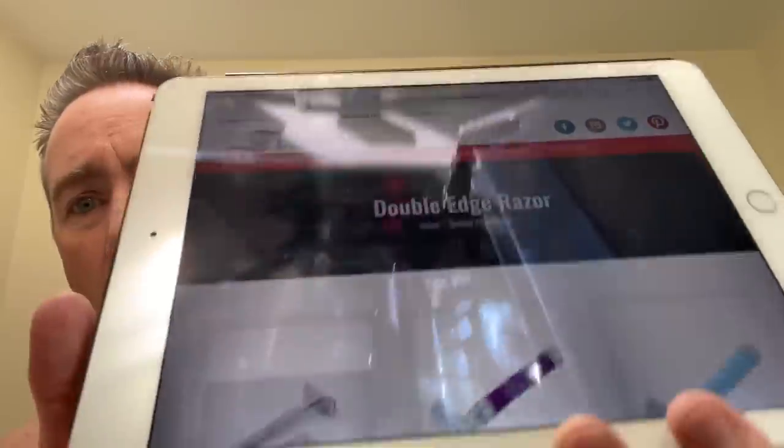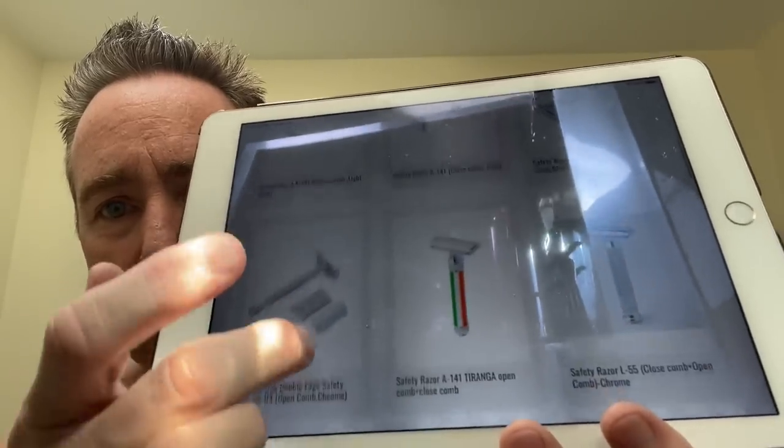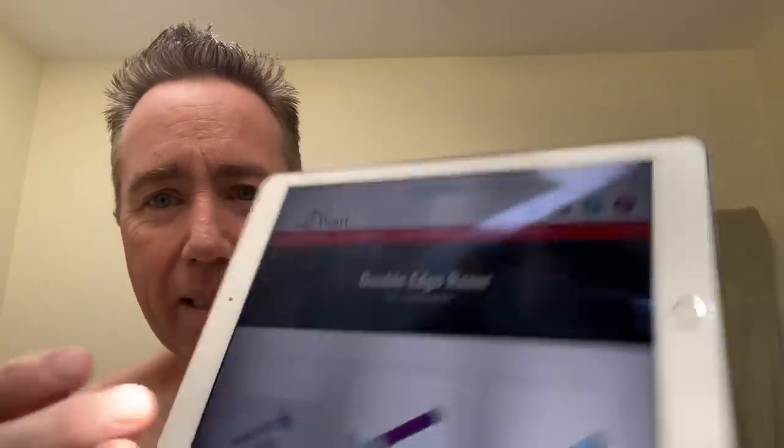I've got the Pearl Man post shave lotion — all these products are made in India from what I can tell. I looked on their website, Pearl Shaving dot com, and they seem to be a wholesaler for shaving products. When you tap on one of the pictures it just goes back to the top of the page and doesn't give you any pricing, so I haven't been able to find pricing on this stuff.